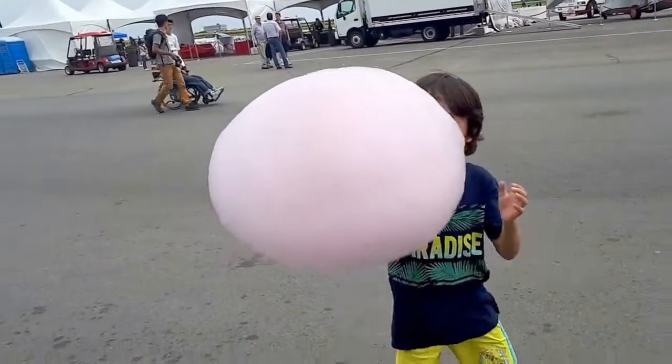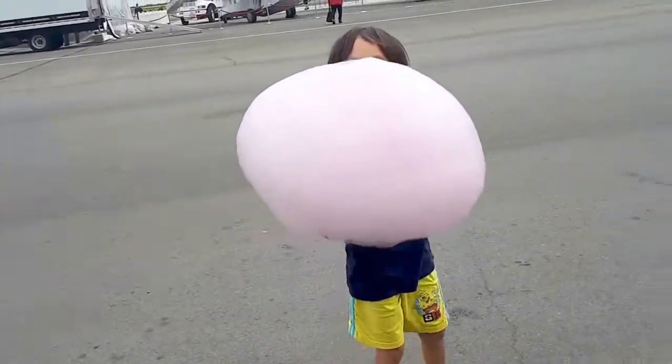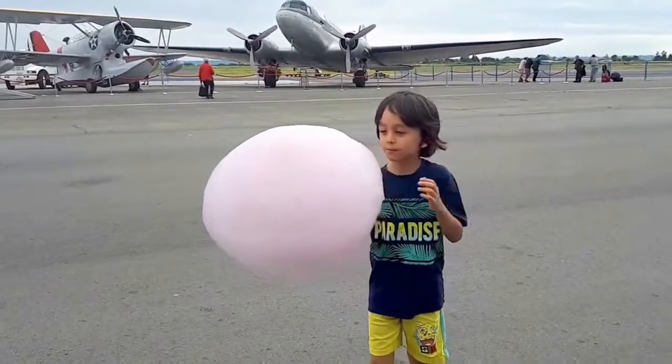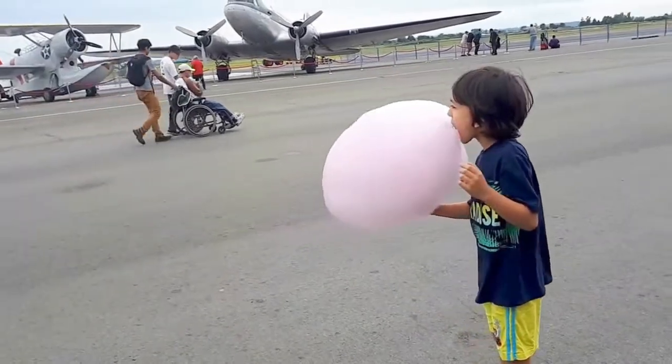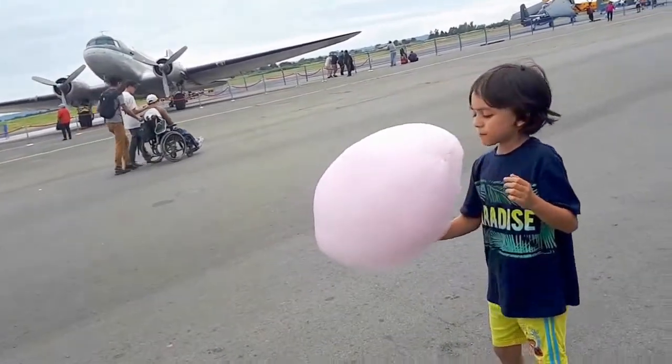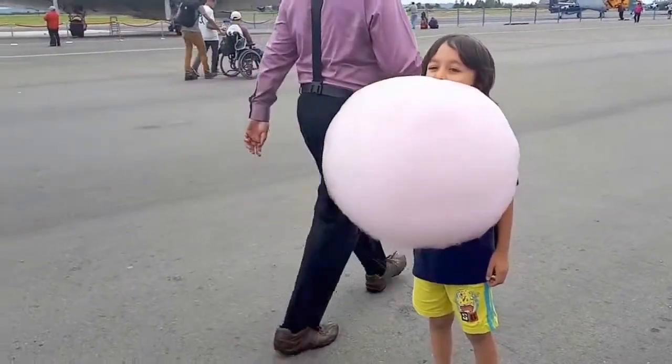Hey, guys. I have a giant pumpkin flavored grape. That's a little bit. Thank you. Thank you. Thank you.